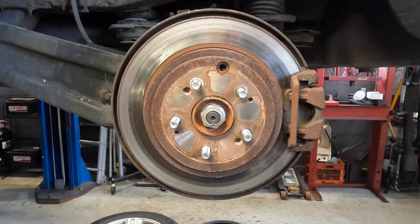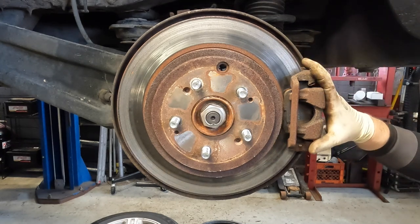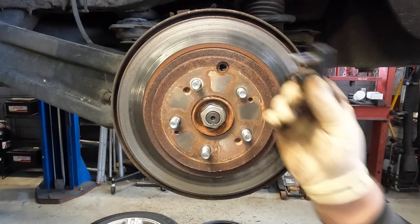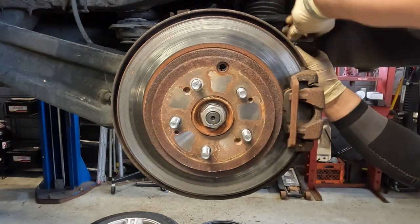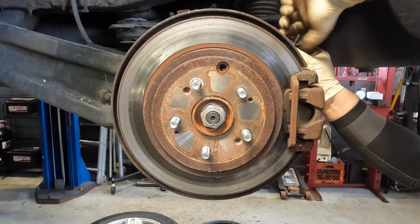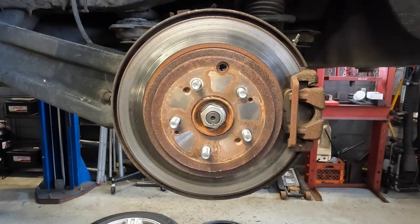You guys have seen me do these brakes plenty of times before. These are pretty much standardized, but where we're going to begin is we're going to loosen our bracket bolts here on the caliper and we're going to pinch off our line. I'm not going to bother removing the caliper off the bracket because we will be replacing it - this caliper is no good. So I'm going to take my line lock and lock down my brake hose here just so we don't have any issues with the fluid spilling out once we open up the caliper.